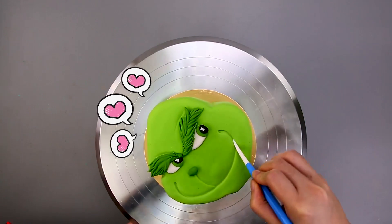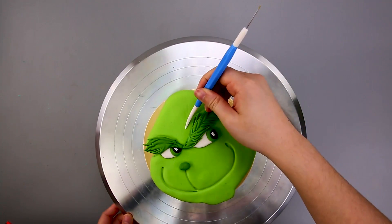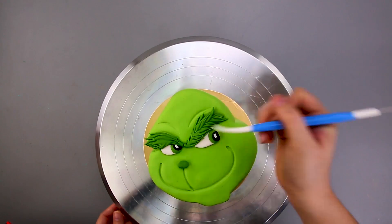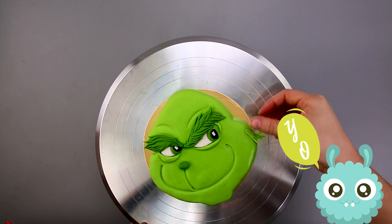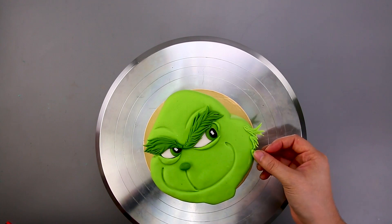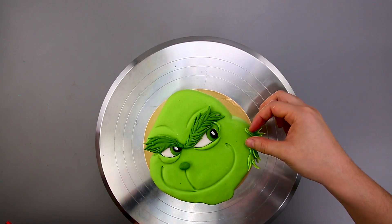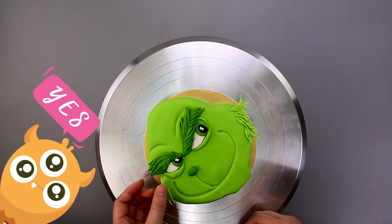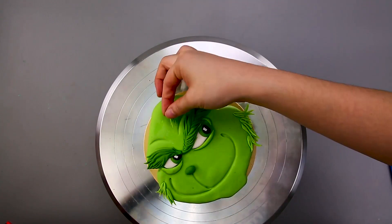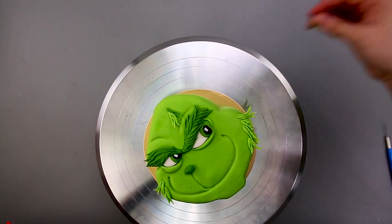He looks happy — or we're plotting something evil, I'm not sure which! Now all those bits of hair! Remember, we're plotting something evil — hit that subscribe button, give us a huge thumbs up, and leave us a comment! Make sure to catch every single new cake that comes out! Aww, he's coming together so awesome!